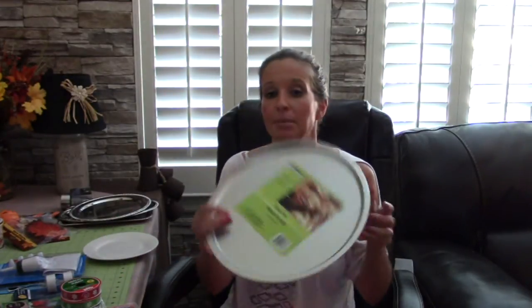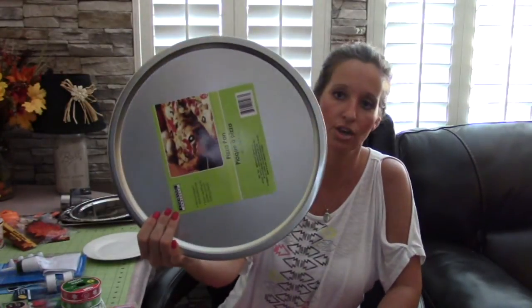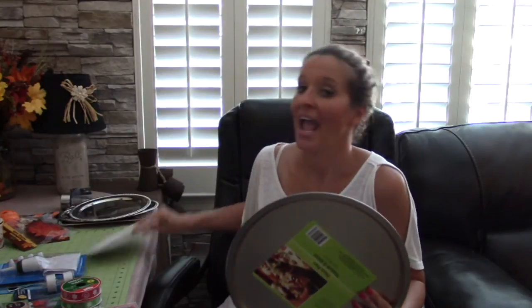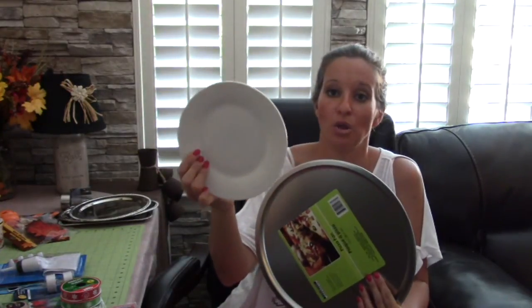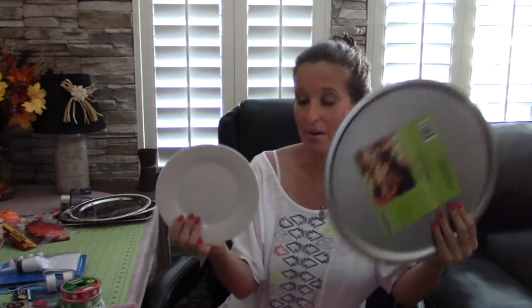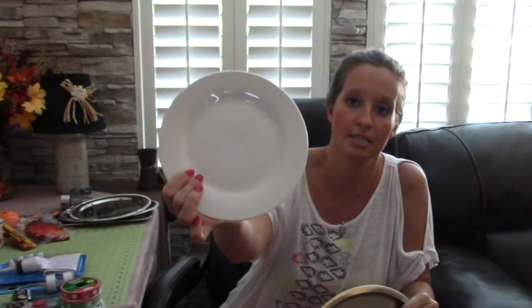I also came across these pizza plates, or pizza cookie sheets, to cook your pizzas on. I have the best idea for what I'm going to do with these - you need two, maybe three of them and a smaller plate to go with it. I bought four of them because I'm doing two of the project, and I have two of the small plates.